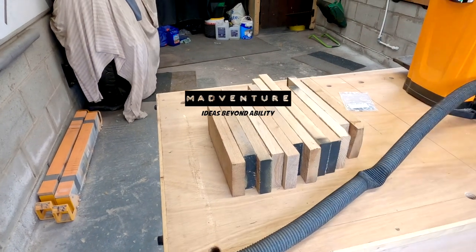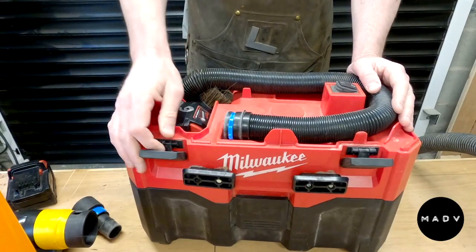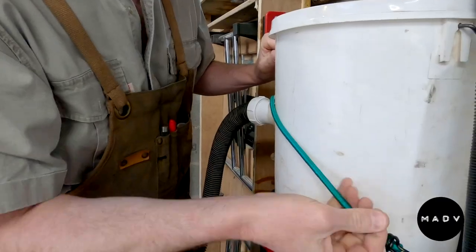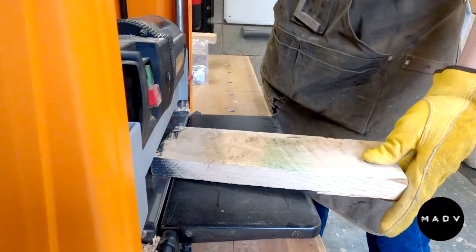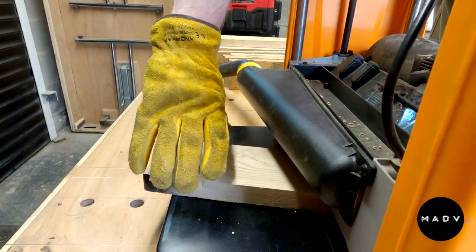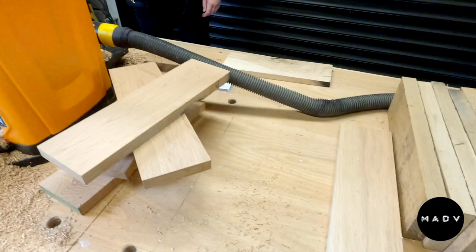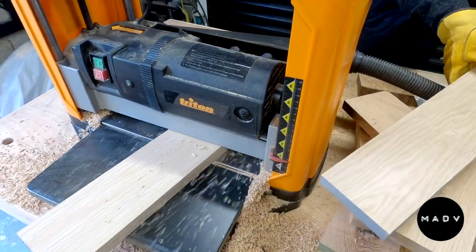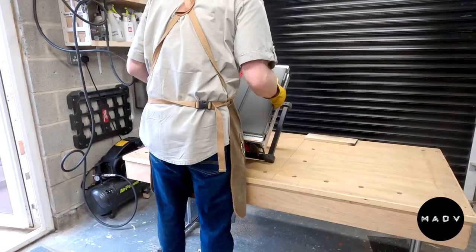This is a worktop made out of reclaimed, leftover oak. Setting up the dust suppression system here — it normally works really well for most things, but does not play well with the thickness planer. I think the chunks just block it up, so we end up having to shovel it up the old-fashioned way.